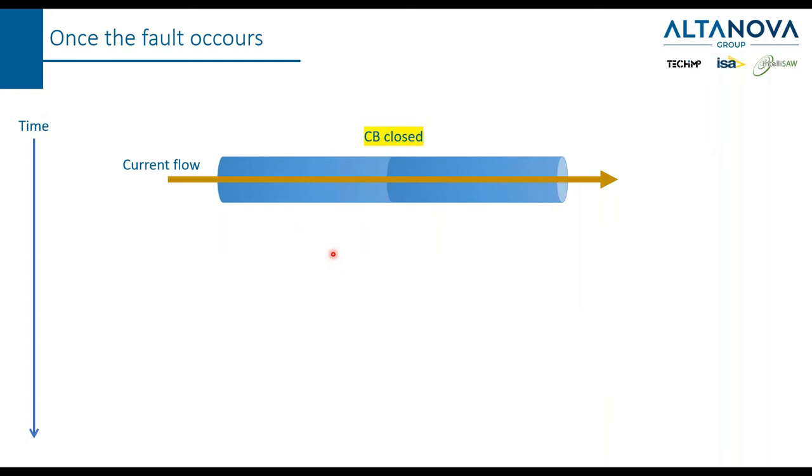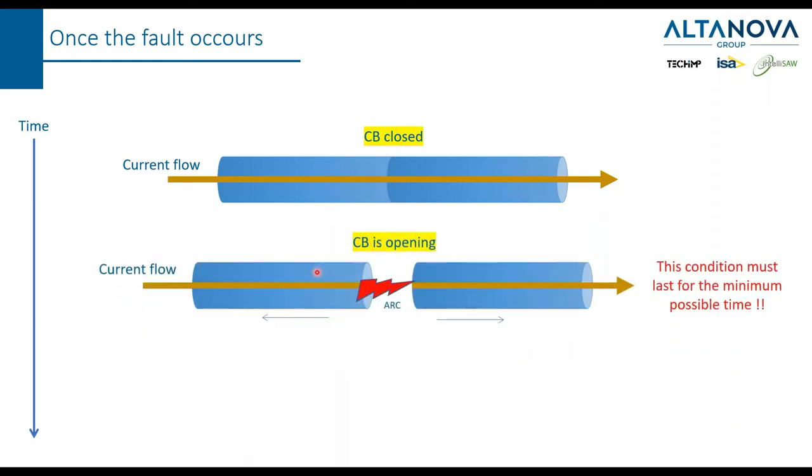You have to imagine the circuit breaker as made by two pieces of metal that touch each other, allowing current to flow. When there is a fault, these two pieces of metal have to start to be separated. While the two metals are in movement and start to be separated, the current is not immediately interrupted because there will be an electrical arc that keeps the current flowing through the air or gas in the space between the two pieces of conductor.